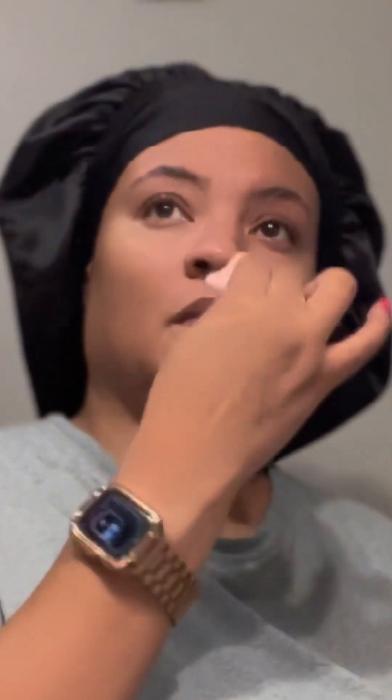Hey y'all, I'm back with another video and today I want to show you guys how I do my brows when I am working. Due to some life changes and experiences I've been going through for a little while, it's prompted me to re-evaluate my life, myself, and how I looked at things in general. It's funny how when we start to ask God for something, He reveals things that may not be what you want to see, but it's necessary for you to go into your growth.